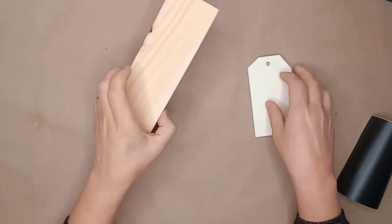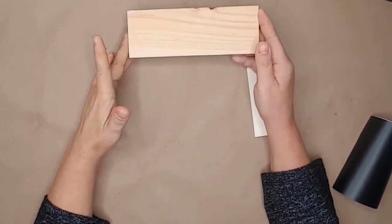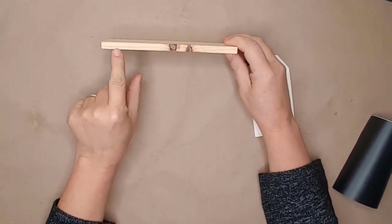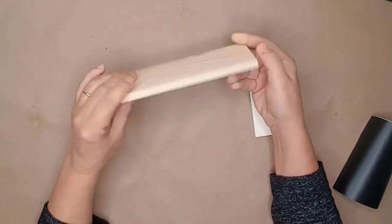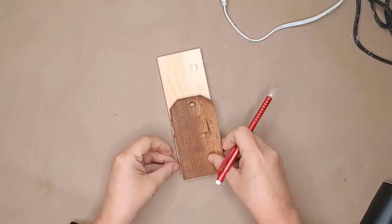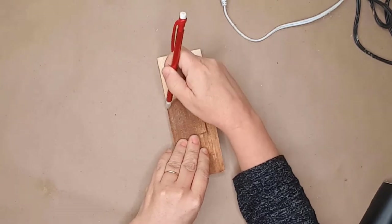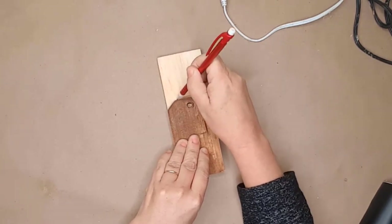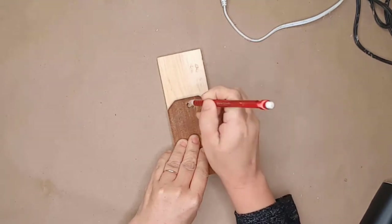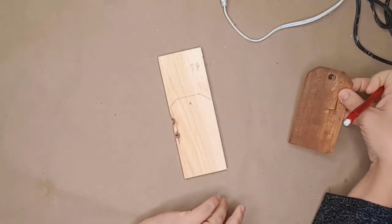Today I'm going to show you step by step how I make my tiered tray wood tags. The wood I use is from Hobby Lobby — it's not too thick but thick enough to stand on its own without support. This is a template I made at Christmas when I was doing a lot of tiered tray wood tags; I used a paper tag to create it. I laid the template on the wood and traced around it with a pencil — it's not perfect but it gives me an idea of where to cut.